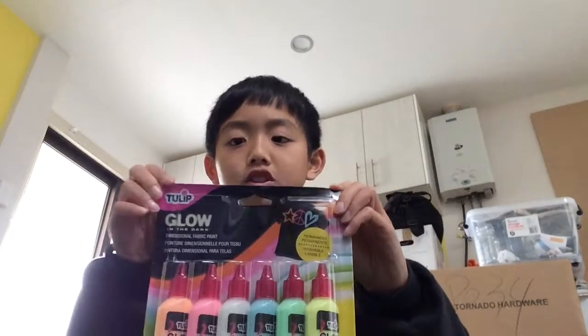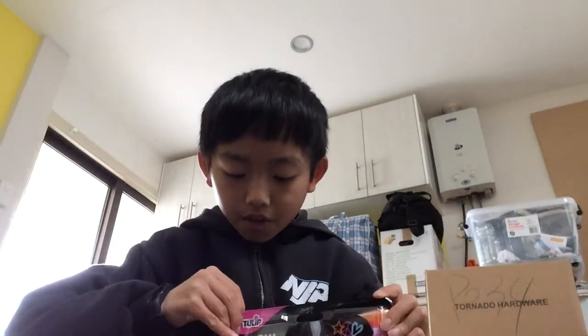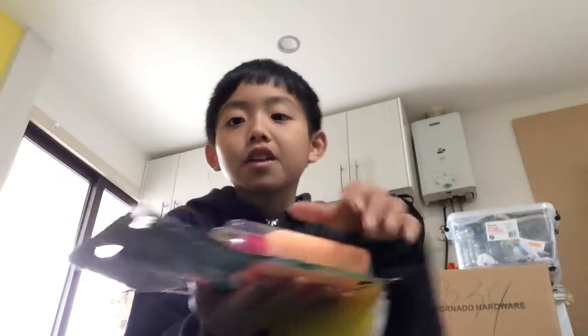Let's just open it — I'll see you guys after I open it. There we go! They actually come in smaller than I expected, but they're $15, so it's actually pretty fine.